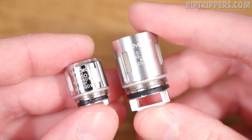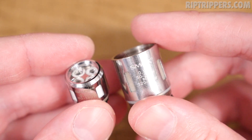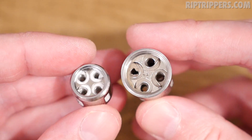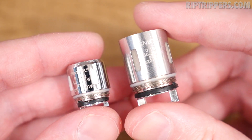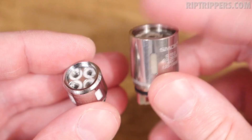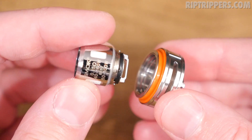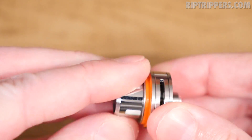On the left is the T8 Core, on the right is the V8 T8 — both are octuple coil heads. This one's for the regular TFV8 Cloud Beast, this one's for the Baby, and the size comparison is night and day — it's so much bigger. Going ahead and popping the T8 Core — the 0.15 ohm coil — into the stainless steel base. So I've got the T8 Core in the stainless steel and the Q2 in the black one.